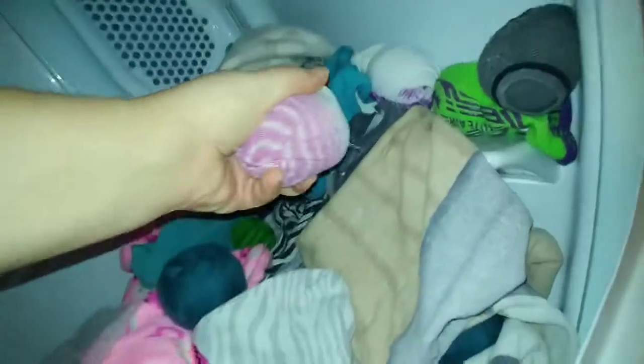Dryer is done. One full cycle and everything is nice and dry. I'll just leave these dryer balls in the socks for a while and see how they do. These are the old ones — mind you, these are probably about 18 months to 2 years old. So there you have it. See you soon.